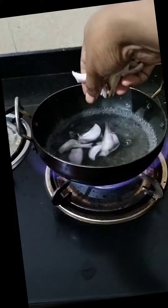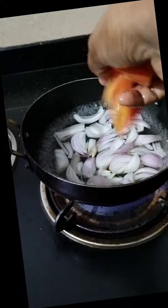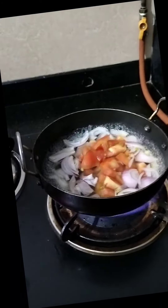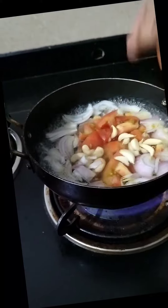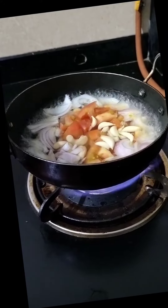Boil 2 cups of water and add 1 sliced onion, 1 sliced tomato, 6-7 peeled garlic, 5 cashew nuts and bring this to boil for about 2 minutes.